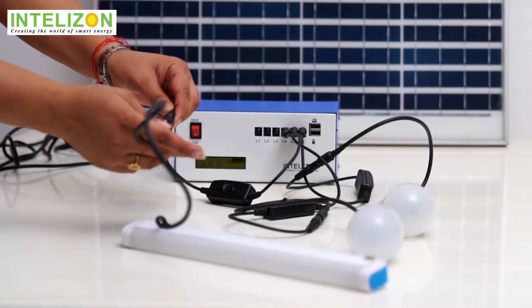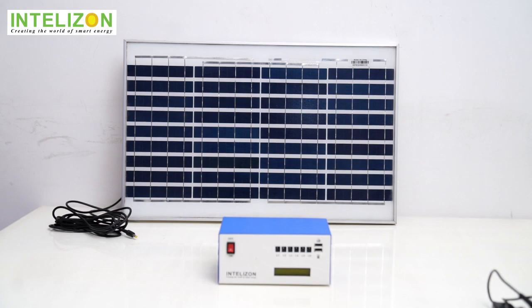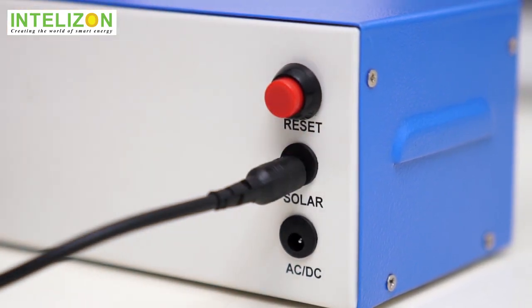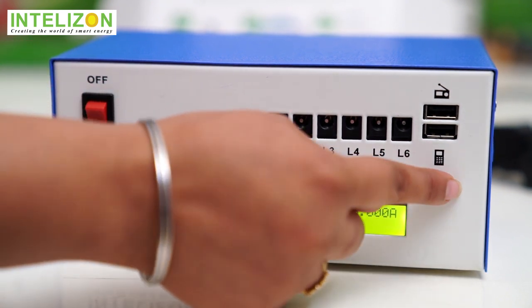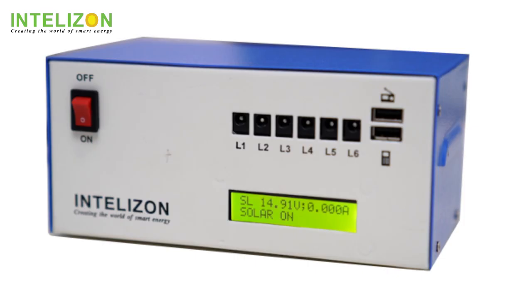It's just a plug-in and plug-out device, just like any other home appliance — absolutely hassle free. Connect with a solar panel or grid or both as per your choice. It has six load points to power six appliances simultaneously, plus charge your mobile or play radio and a DC TV.